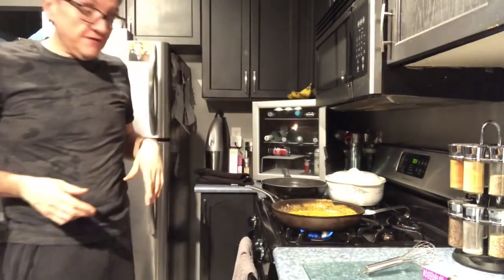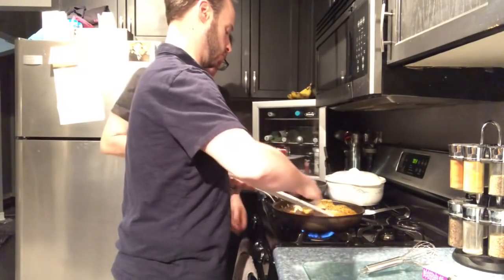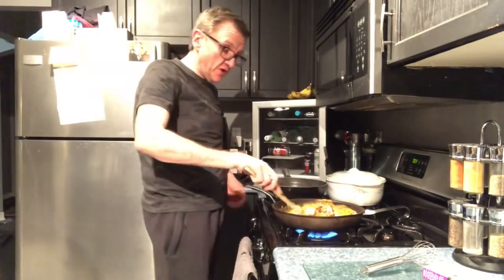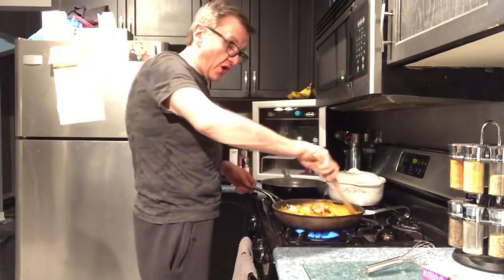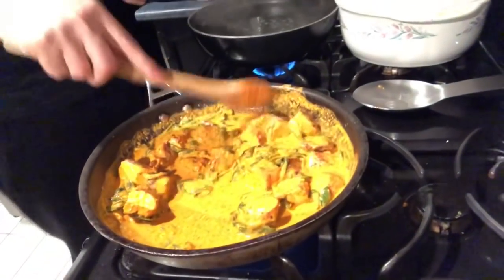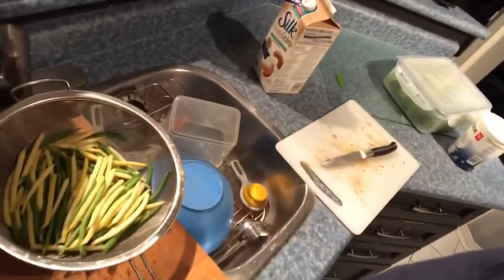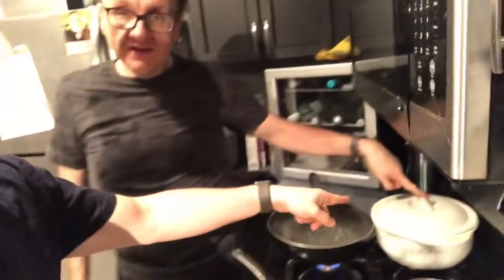Then you grab your chicken — your cooked chicken is already ready to go — and throw it in with your sauce. Turn the heat up a little bit because you want the sauce to come to a boil and all the ingredients to melt together. You can cook the chicken in the sauce for a bit. Your chicken's already cooked, so all it's doing is absorbing all the juices. And you have a four-point butter chicken. We normally serve this with green beans and quinoa — about a cup of quinoa is six points, making the entire meal eight points.